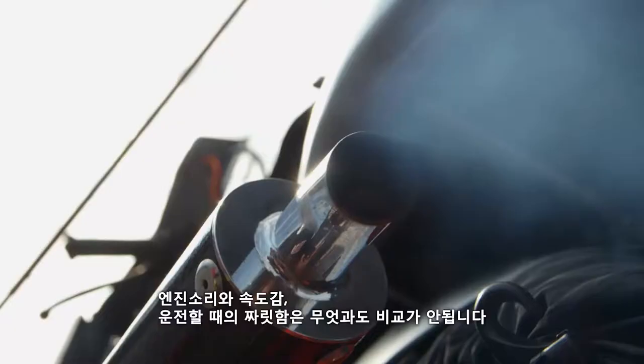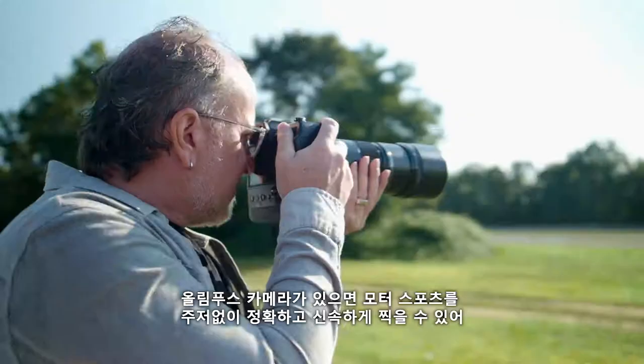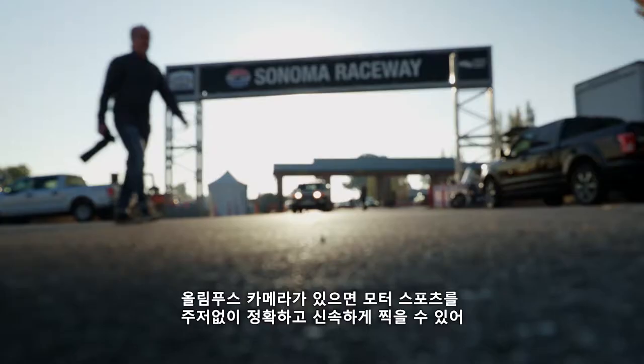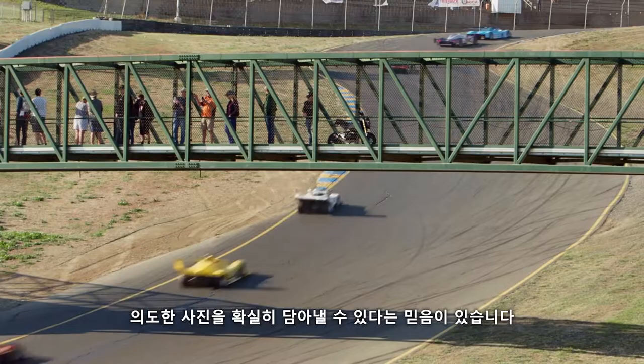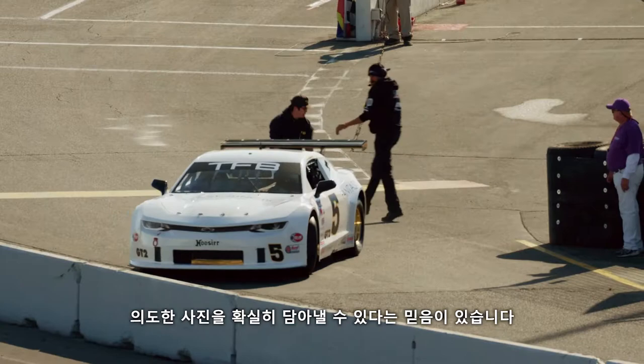There is nothing better than the roar of the engine, the speed and the excitement, and I am fortunate enough to be able to combine my passion and my business. Olympus cameras allow me to capture these motorsports images accurately and fast without hesitation. They provide the confidence that without a doubt when I press that button, I'm going to capture the image that I'm going for.